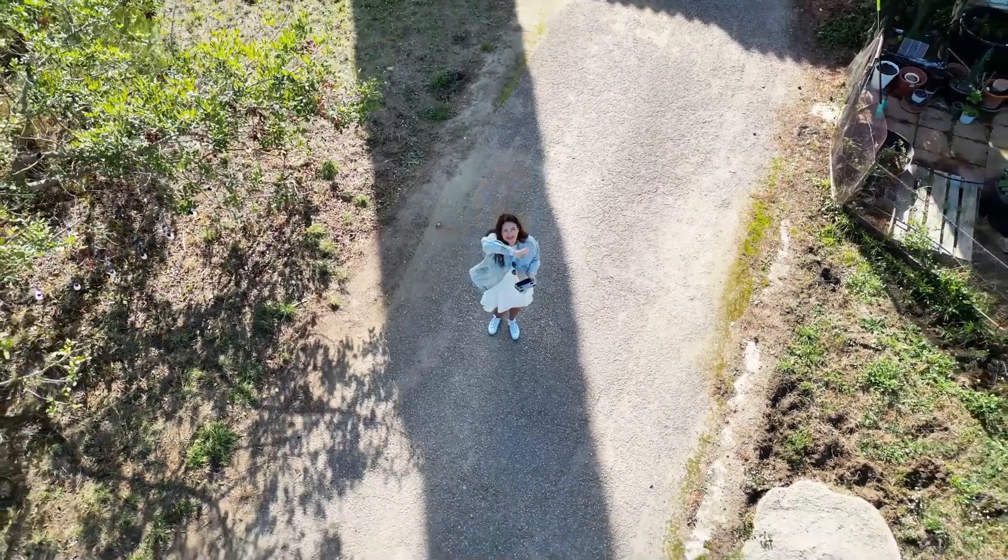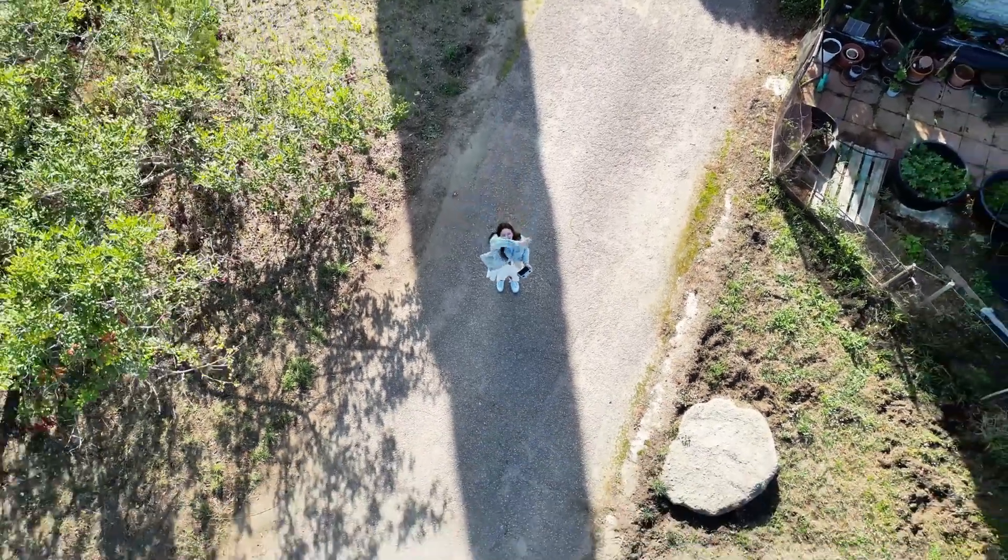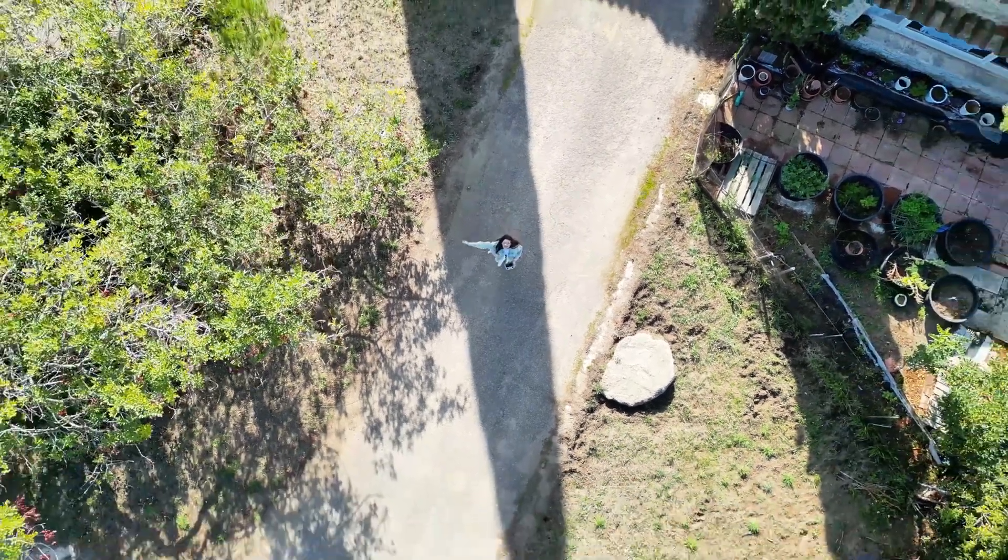Thanks for joining me today. I hope you're inspired to try hydroponics and see the amazing results for yourself. Until next time, happy gardening.